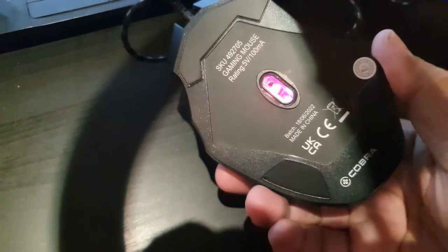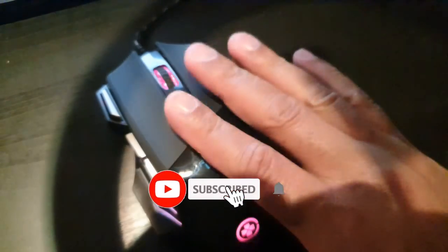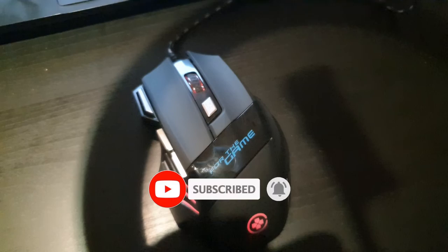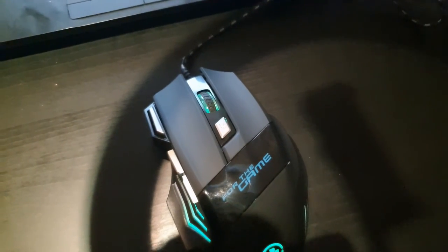And this is it for this unboxing video. If you do like it, please check out our store — I'll leave a link in the description if you'd like to purchase one. If you enjoyed this video, please hit that like button and subscribe to our channel. Thank you for watching, take care, and I'll see you in the next video.